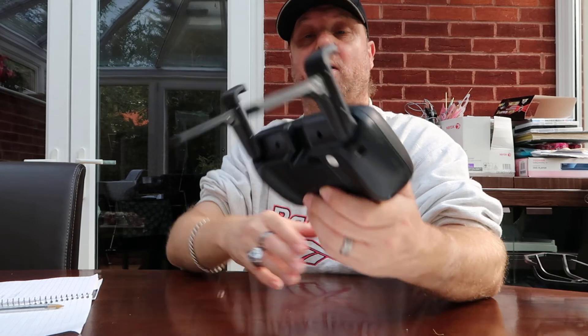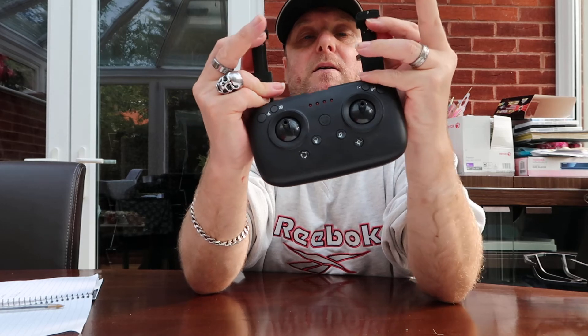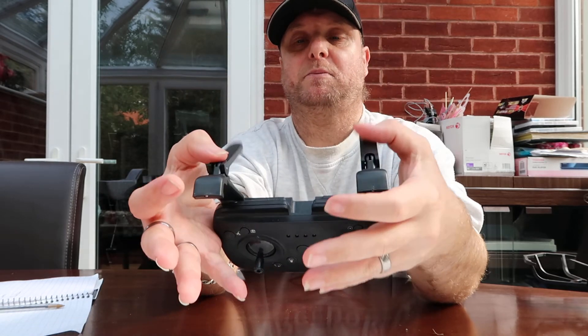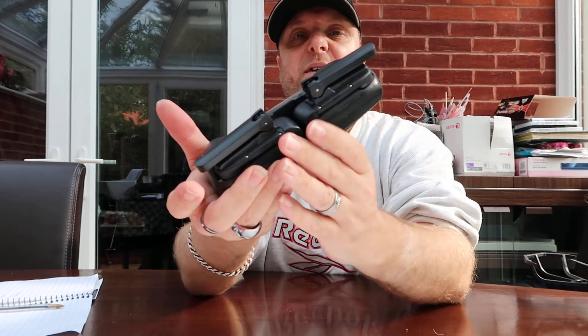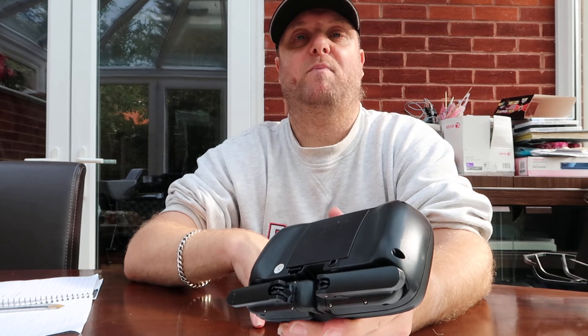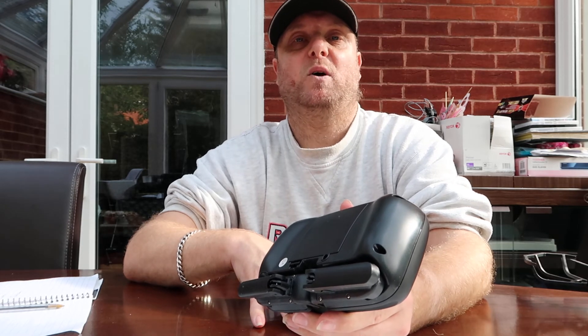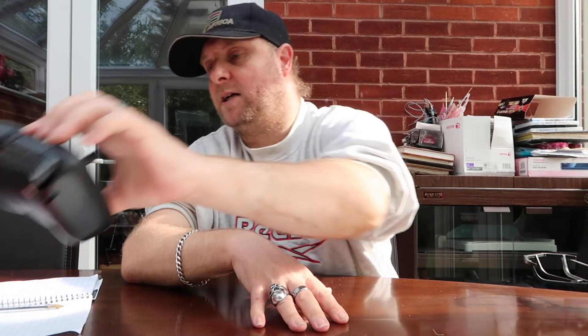I haven't got my phone on me, but it actually goes in the phone holder on the transmitter — you can adjust the clips and they hold the phone in for you. The range on it is pretty good as well. I only fly it without going too high or too far from me, so I've not actually reached the full height or the full distance it can go. That is my review on my second drone, the A809 Black Series drone.